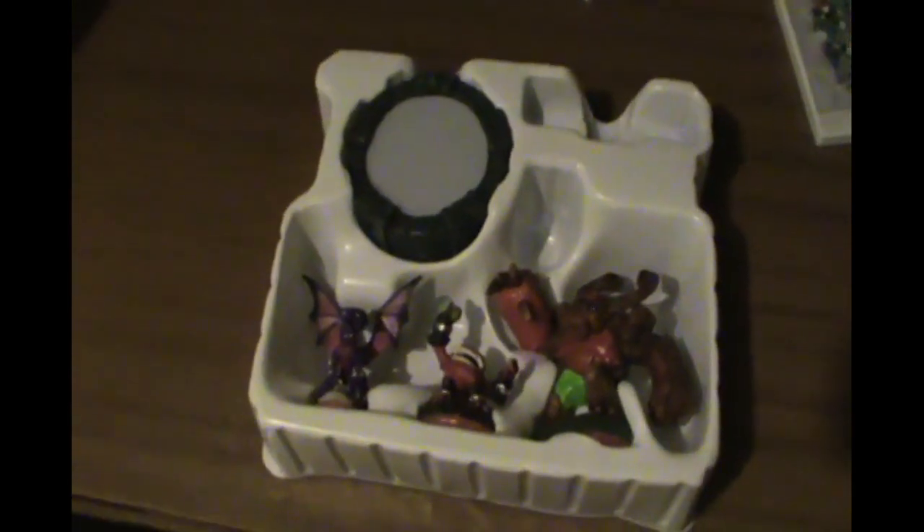Here we have the gimmick of this box, which are the toys. There is the portal and... oh no! The box came without the USB cable, like the other version had.